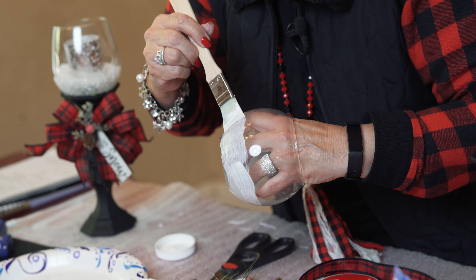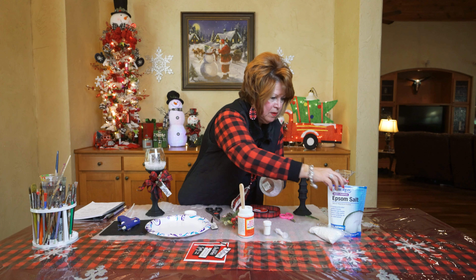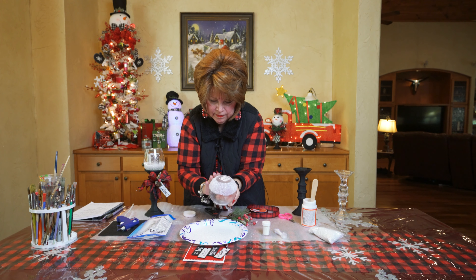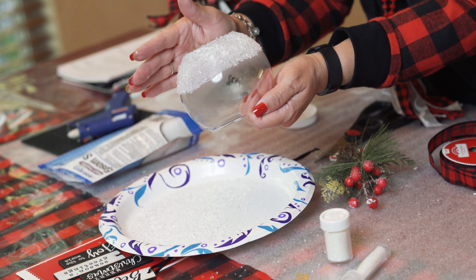When you think you've got enough on there and it's well covered, you get your Epsom salt and I just start going at it. Try to get it all covered, and then I just kind of tap it down a little bit. Shake it off a little bit, and then get your Prisma glitter and just shake it all over it. You can already see it starting to shine, and it's not even dry yet.